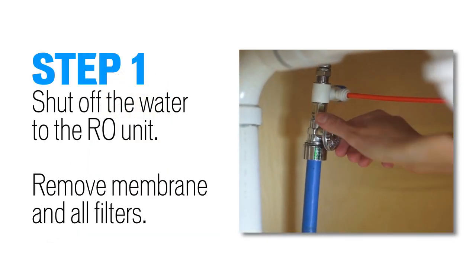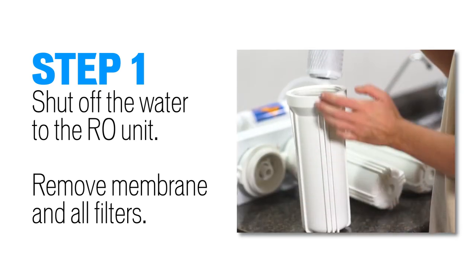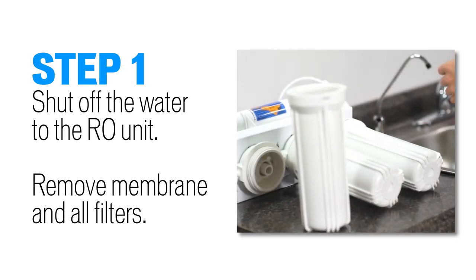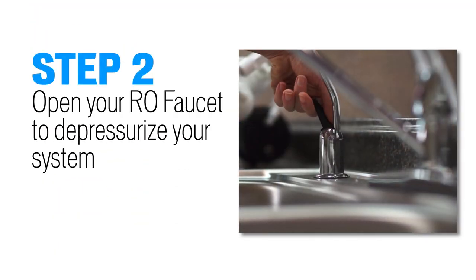Step 1: shut off water to your RO system, remove the membrane and all filters. Store your filters in water to prevent damage. Step 2: open your faucet and depressurize your RO system.